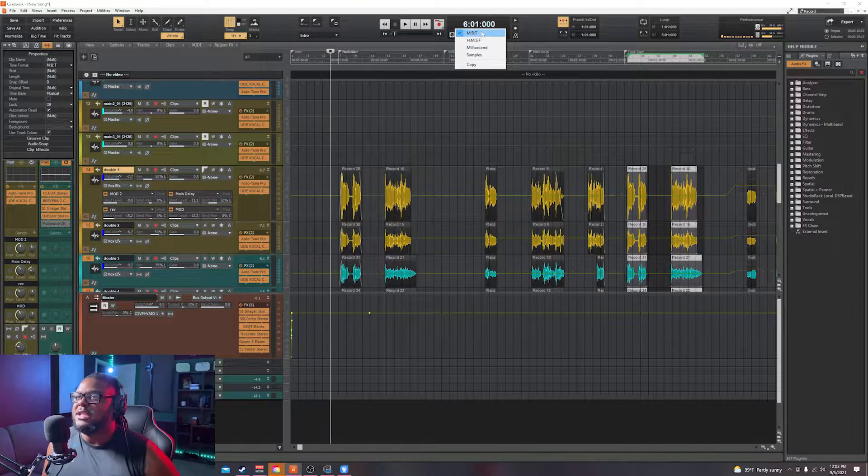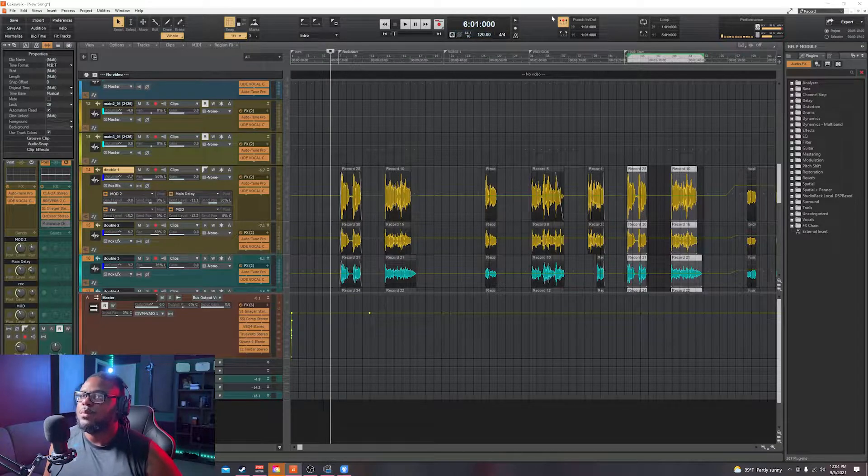What you want to do next is go ahead and change the timeline display to MBT. This is going to help us find out the measures and be able to place our hooks a lot easier, versus trying to do it by one minute, two minutes, whatever. As long as we know the measures of the song — the bars, the beats — it'll be a lot easier to go ahead and place the hooks. So change that to MBT.